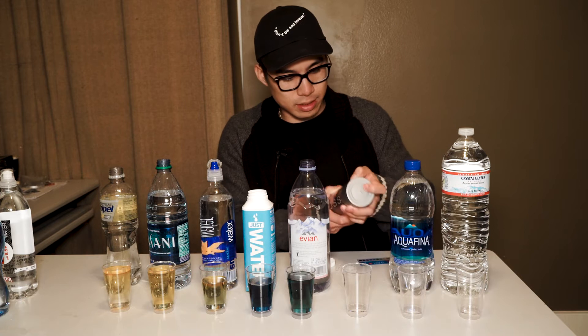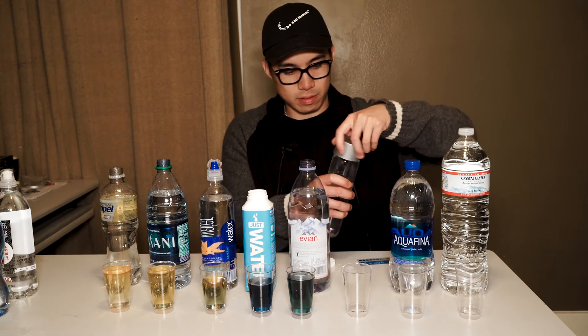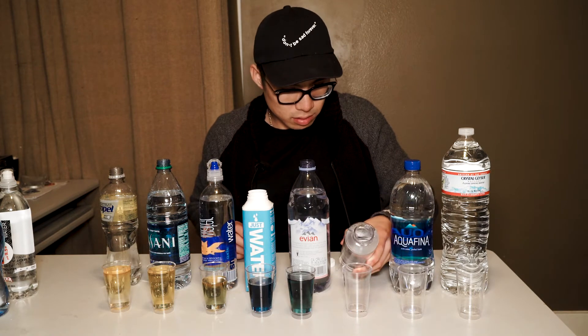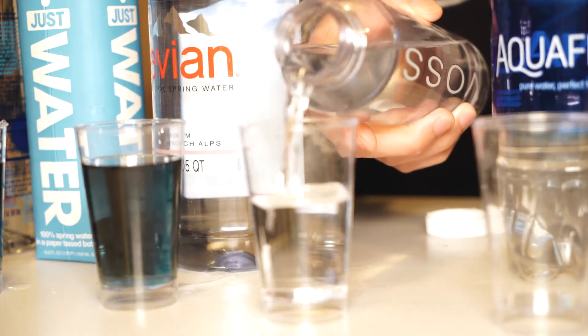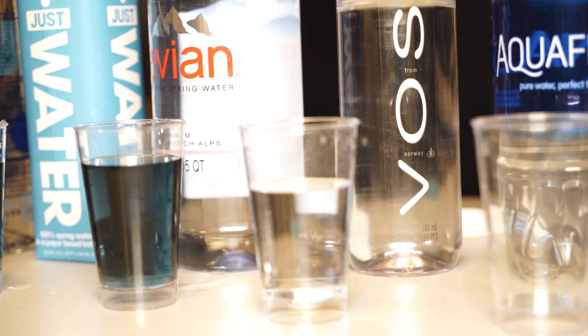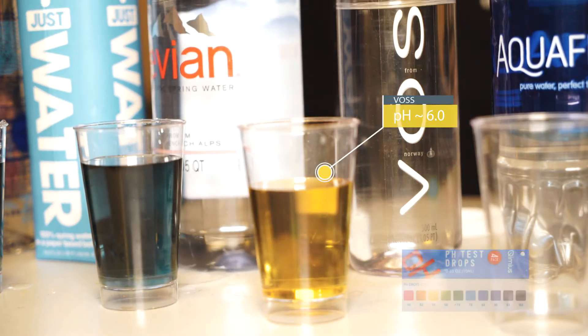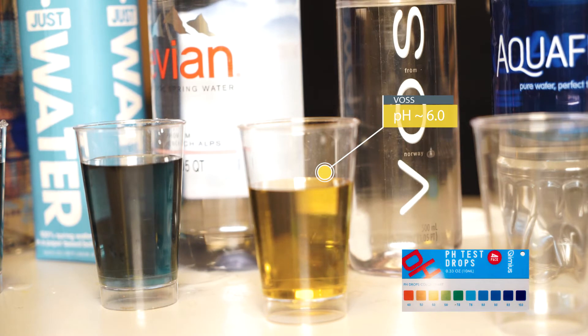Next on the list we have the Voss water. Let's take off the seal. That's pretty disappointing — it's giving us a yellow color, so it's going to fall on the more acidic side, around a pH of 6 or so.